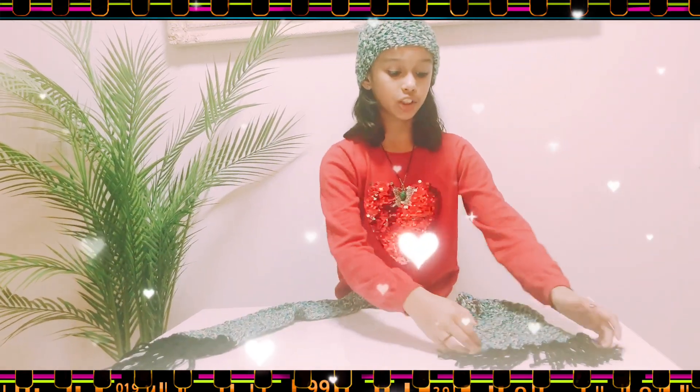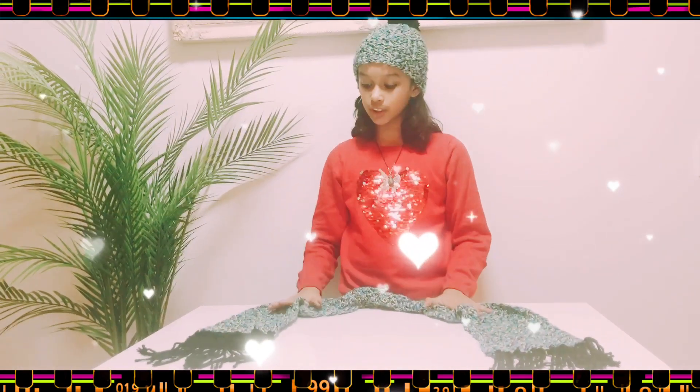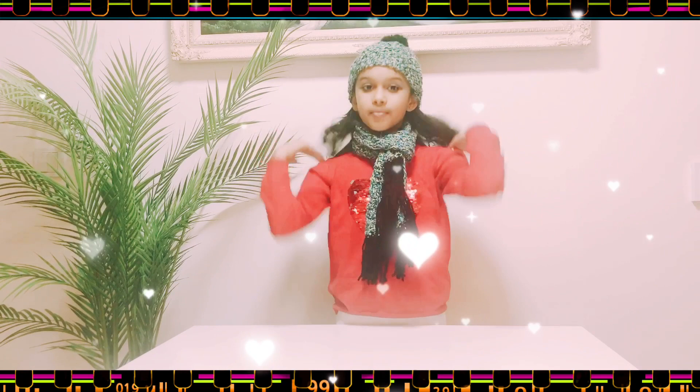I've made the scarf with fringe on both sides. I also chose this color because it matches my hair — I love how it looks with my scarf and hat. I hope you liked my video — see you in the next one, bye!